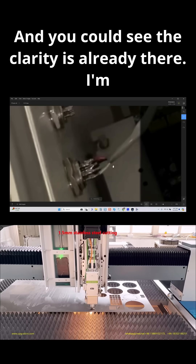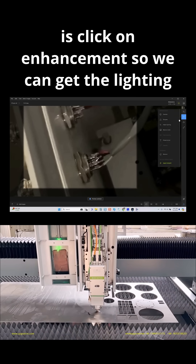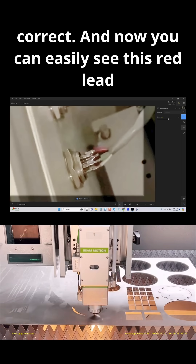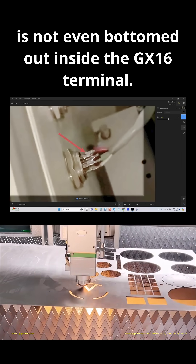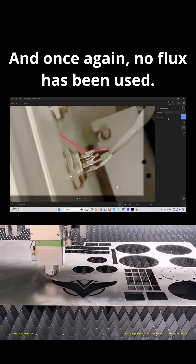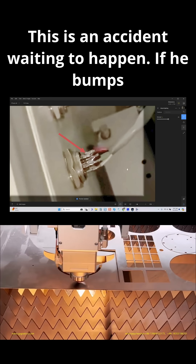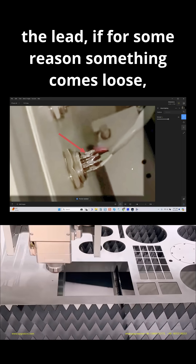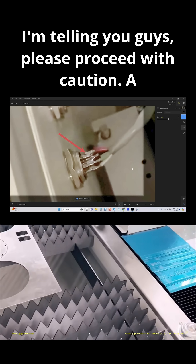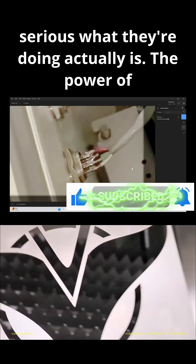You can see the clarity is already there. I'm just backing out and now I'm going to click on Enhancement so we can get the lighting correct. Now you can easily see this red lead is not even bottomed out inside the GX16 terminal, and once again no flux has been used. This is an accident waiting to happen. If he bumps the lead, if something comes loose — please proceed with caution. A lot of these content creators do not take seriously how serious what they're doing actually is.